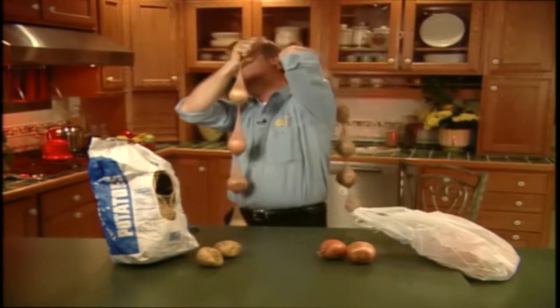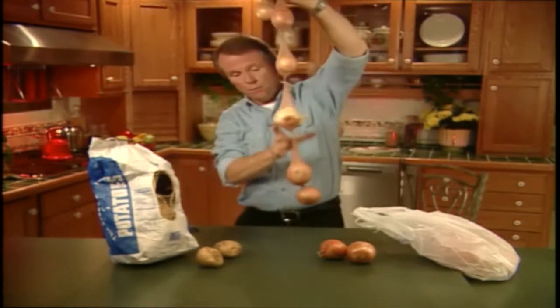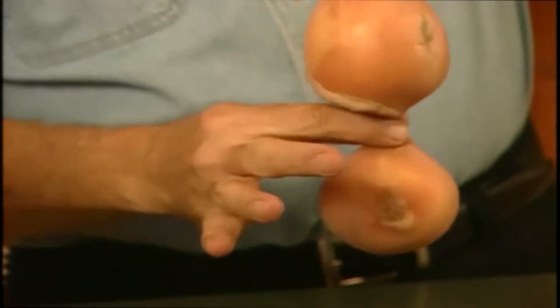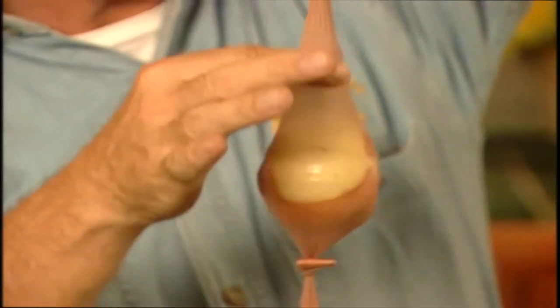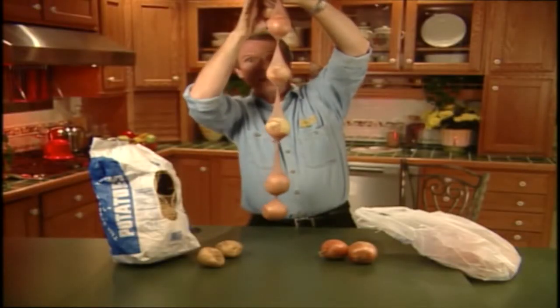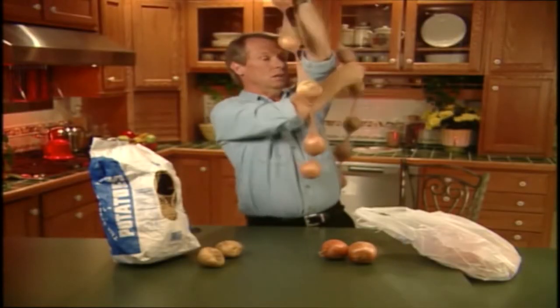Anyway, let me show you how it works. What you do is you drop an onion into the foot of one leg and you tie a knot above it, like this. Drop another onion on top of that and tie another knot above that one. Continue all the way up the leg and then do the same with your potatoes in the other leg.